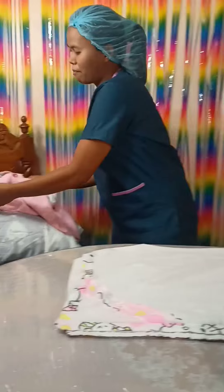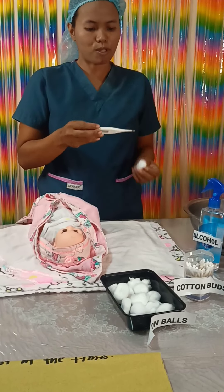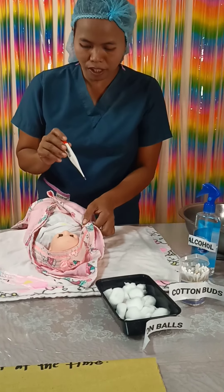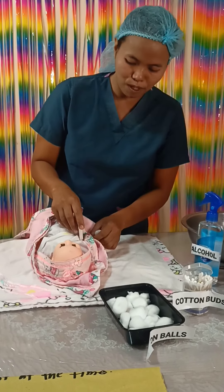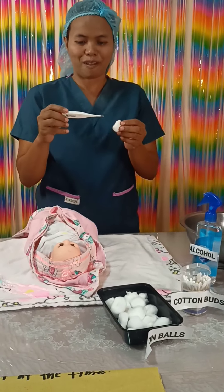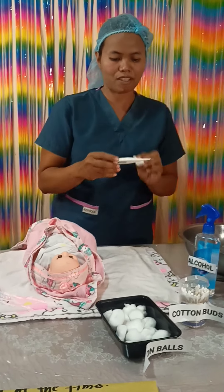Get the baby, get the digital thermometer, and get the cotton balls. Clean the digital thermometer in a circular motion from metal tip to stem. Put the digital thermometer in the axilla and wait a few minutes to get the body temperature. The temperature of the baby is normal.